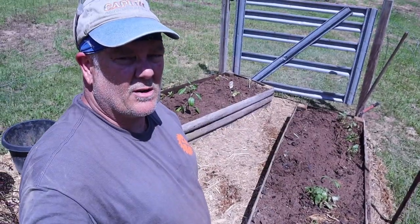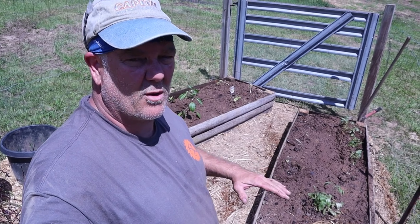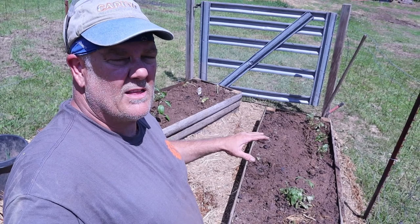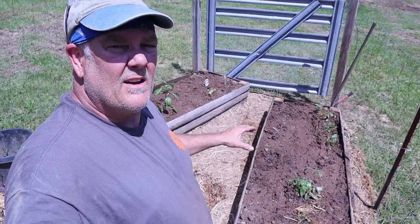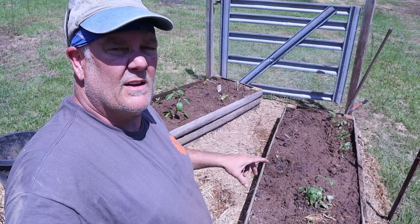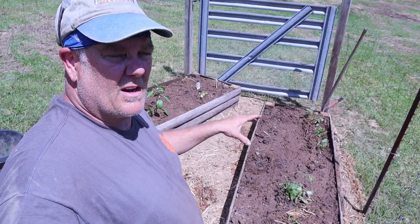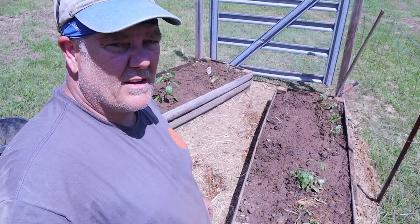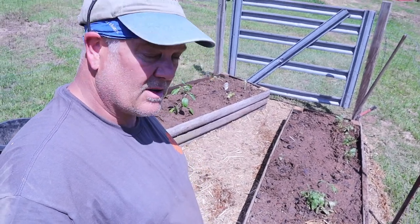We put the cardboard on the ground first to kill the weeds, then the half-inch screen material down, and then we put the raised bed on top of that. We put about three inches of wood chips down underneath and then put the dirt inside with all of our plants. Everything's taken off already — it's only been a couple of days since we planted and it's already taken off.